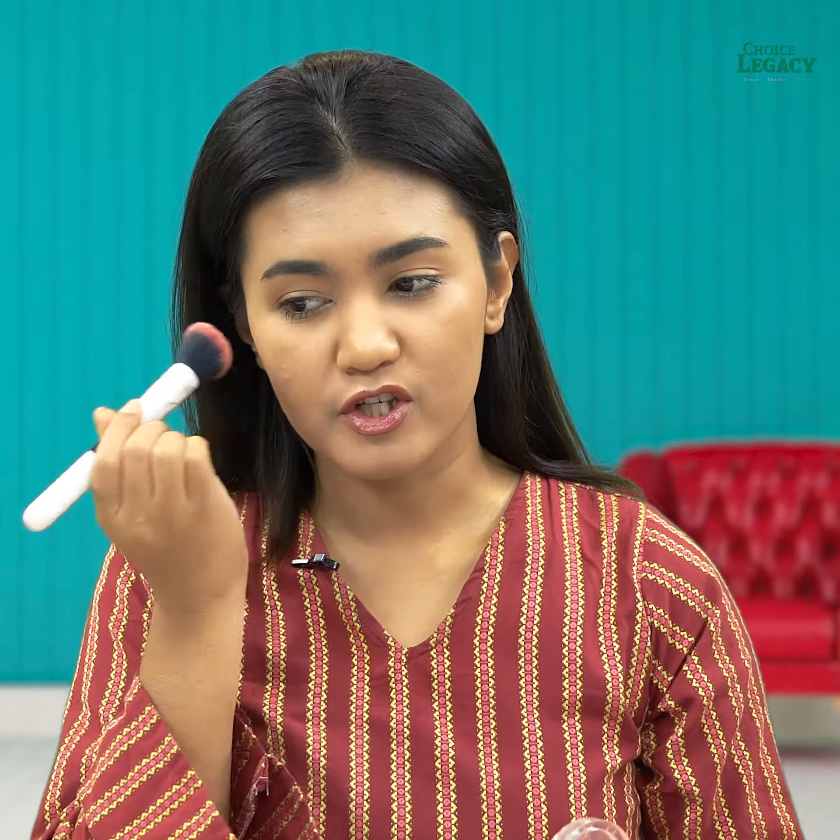We usually apply our blush on the apple of our cheek. I don't like this technique. But if you have a lifted face,